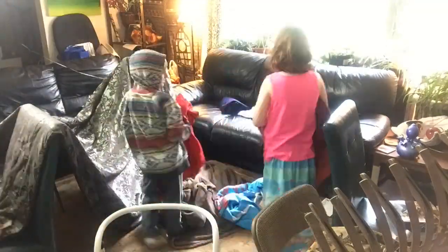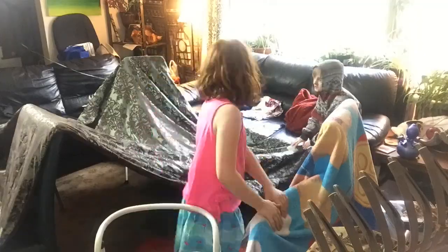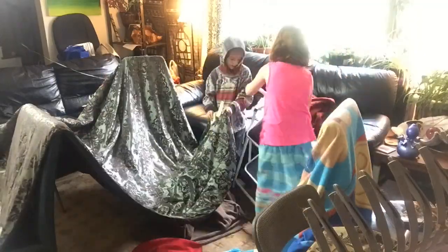So this is the actual fort build. We used two dining room chairs, two step stools, two umbrellas, and the two couches that were already in there. In the middle is the big rake. We used a lot of tape and a lot of sheets and blankets in our build.